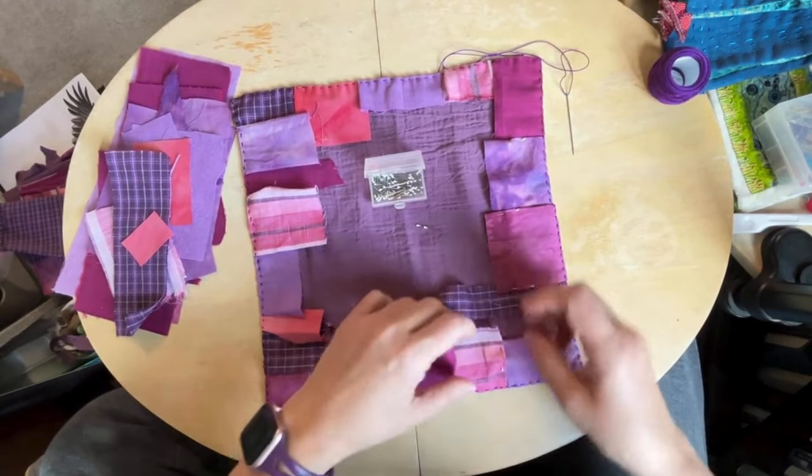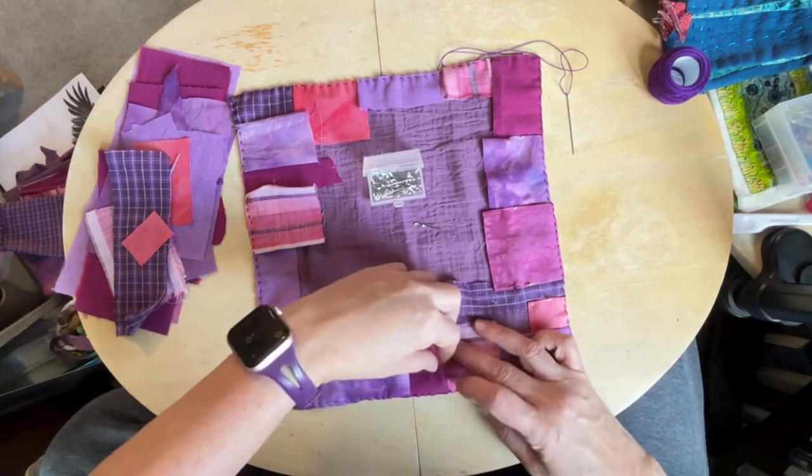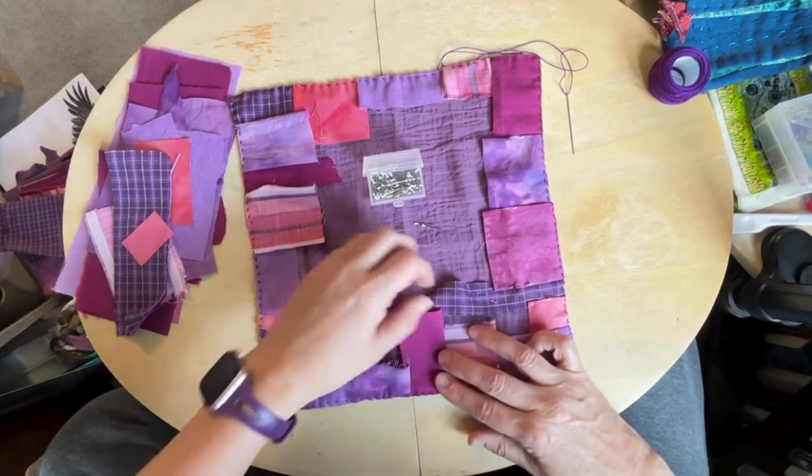But look at these colors — aren't they just too fun?